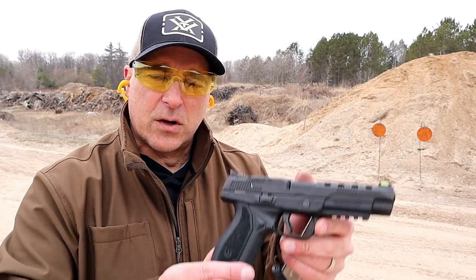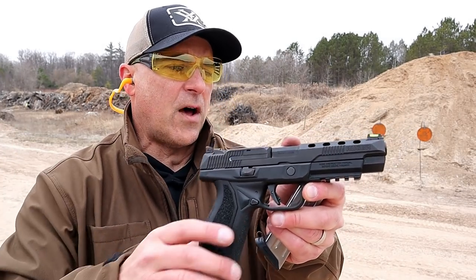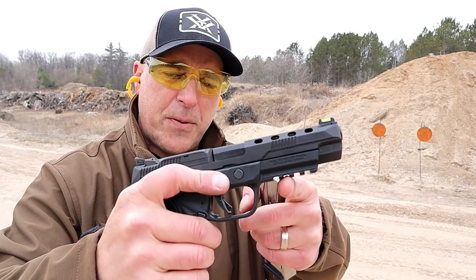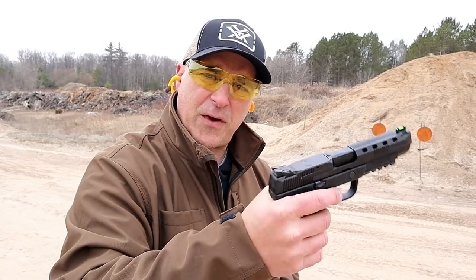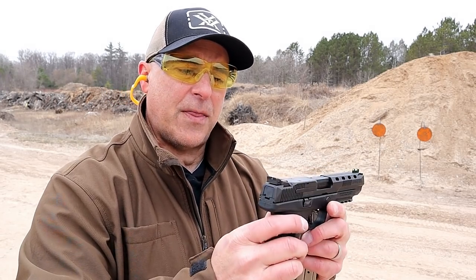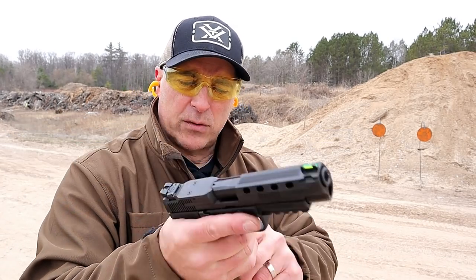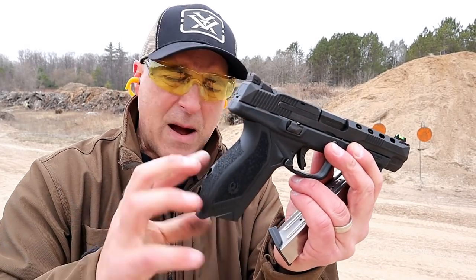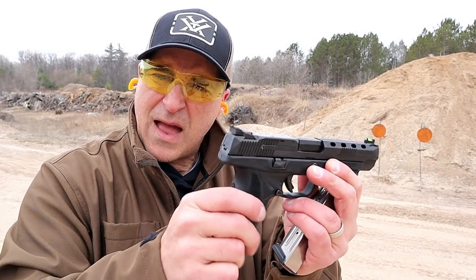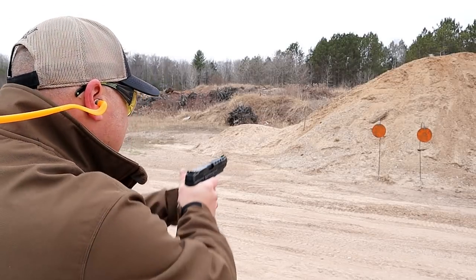Hey there friends, thanks for checking in. Today we're looking at the new Ruger American Competition. Ruger continually expands the American line, and this is their latest development. It has a five-inch barrel, lightning cuts in the slide, green fiber optic front sight, a pic rail, sight hole indicator, and it is optic ready — set to fit a Vortex, Burris, Doctor, Sight Mark, and a couple others. It has adjustable rear sights, ambidextrous controls with slide stop and magazine release on both sides, making it left-handed friendly. The grip modules are consistent with the American line but more heavily textured, almost sandpaper-ish. It comes with two 17-round magazines. Let's shoot it.